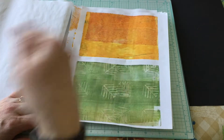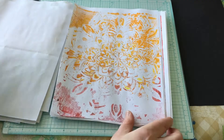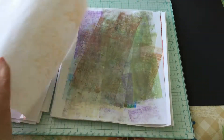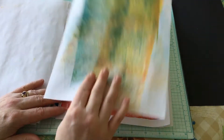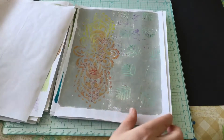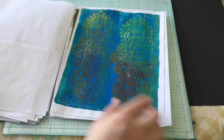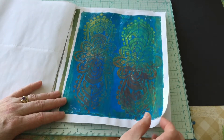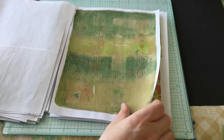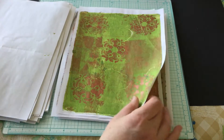This one was just cleaning off on my five by seven gel plate — I wanted to see how the negative turned out. It's bright but kind of fun. And this one is just from wiping off my brush. This is another stencil — I kind of like how that turned out. We're definitely going to be playing with some of these to add into the journal.